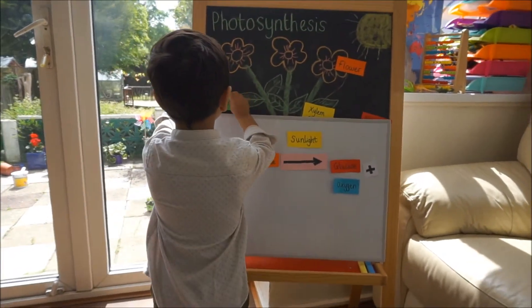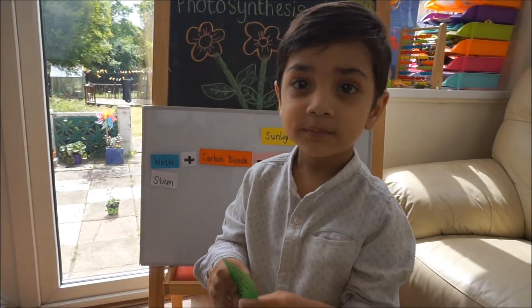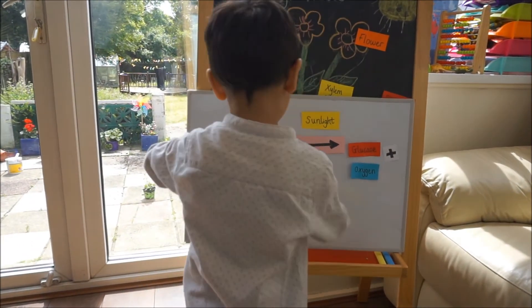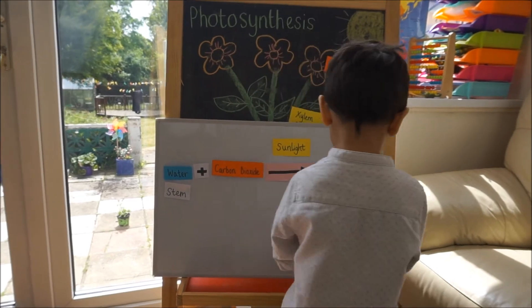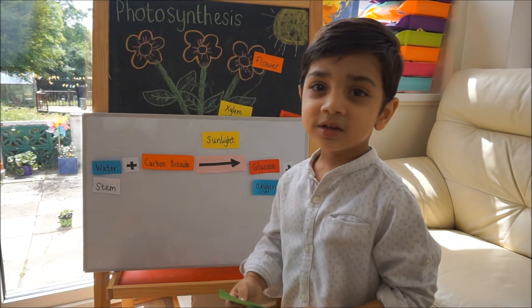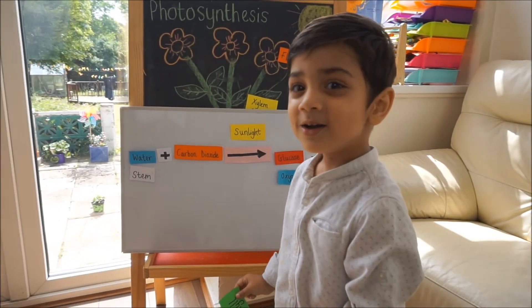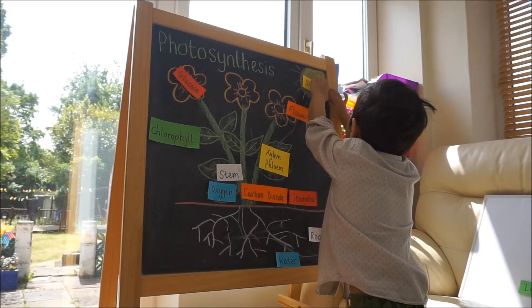Shall we say photosynthesis happy? Shall we say photosynthesis excited? Shall we say photosynthesis quietly? Shall we say photosynthesis really loud? Shall we say photosynthesis a little bit sad? And the last one — shall we say photosynthesis laughing? Well done!